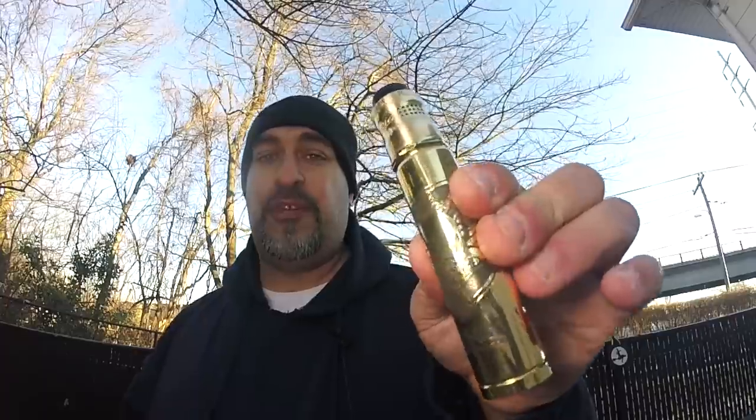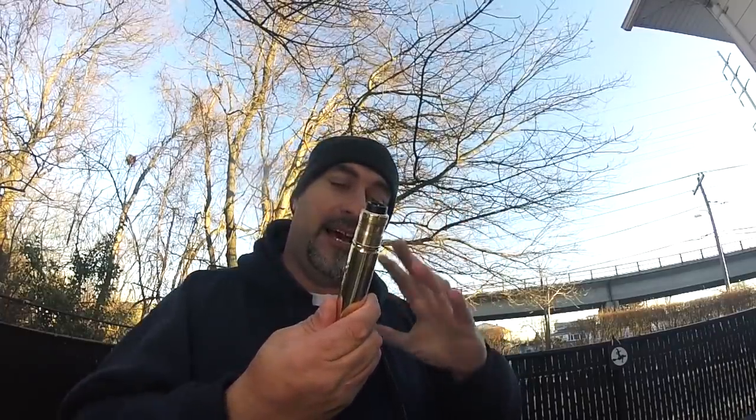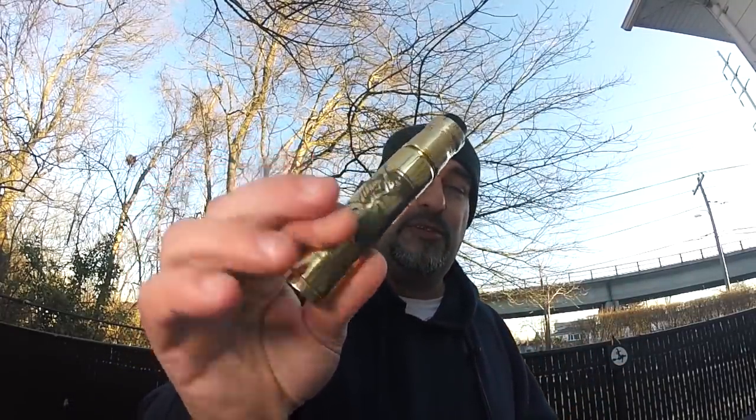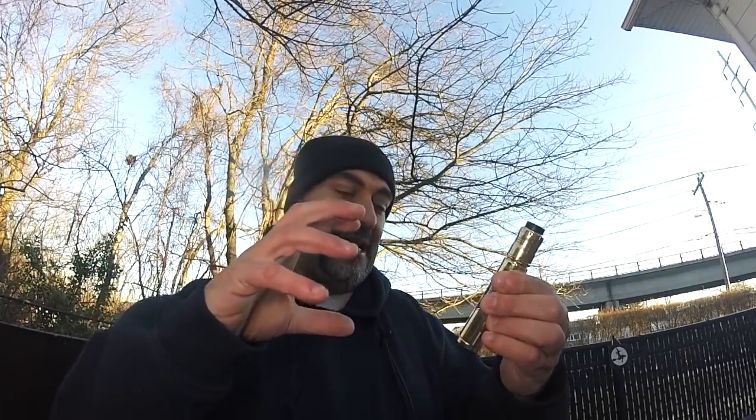The deep engraving features a skull with a gas mask, guns, barbed wire, and angel wings in the background — a really cool design. The Ronin name uses a boxy impact font with sharp edges that almost looks like heavy metal lettering. They also put the American flag on the switch button to let you know this is an American made product, made and manufactured in the USA.